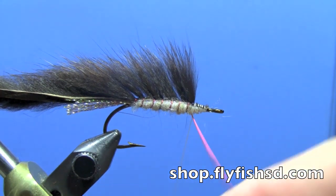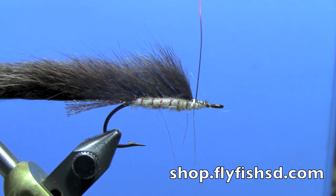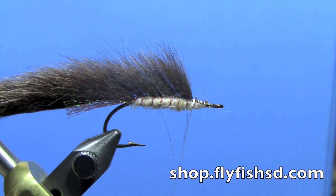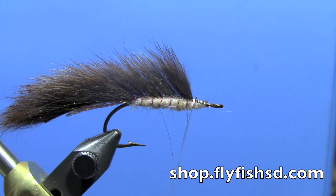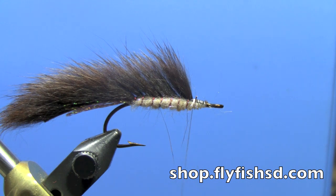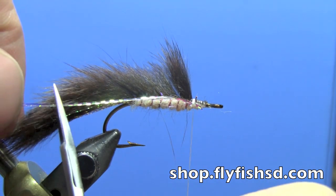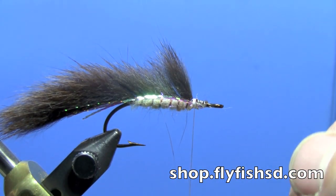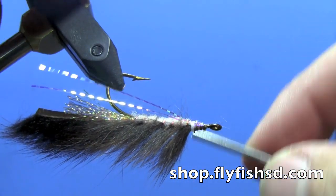Then finally when you reach the front where your thread's waiting, tie off your wire and trim off the excess. Trim your zonker strip just slightly longer than the crystal flash tail — the tail itself will then equal about a hook shank in length. Now we can add just a little bit of flash along the side of the body. We're going to use a crinkled flashabou-type material, a couple strands along each side. Turn your vise over if you can to do the far side — two strips that will run just along the side of the body.